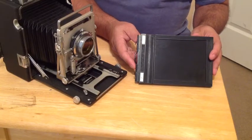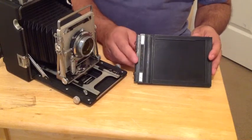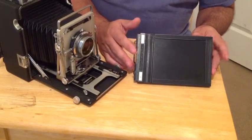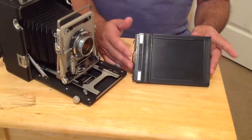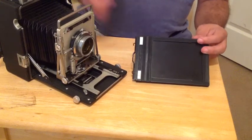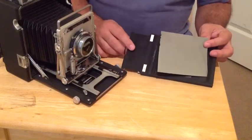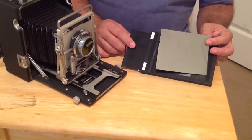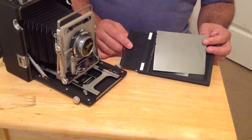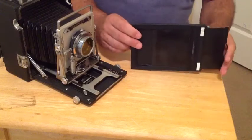When I say failure point, I mean elements, processes, or mistakes that we can make that will introduce something we won't identify until later down the line — something that either impacts or destroys our image. One of those potential impacts is dust. If dust gets into this film holder while we've got film in there, or if dust ends up on the surface of our film, we're going to have a challenge at development and printing where we've got spots or defects in our final image. So step one, we've got to eliminate that first failure point.